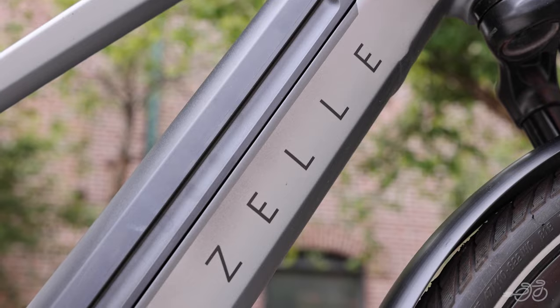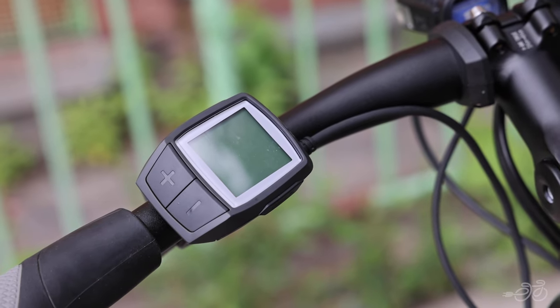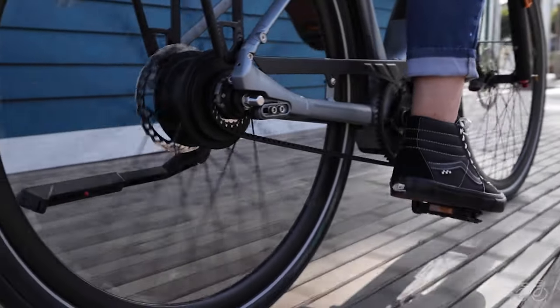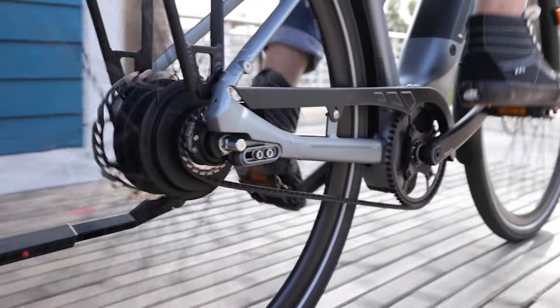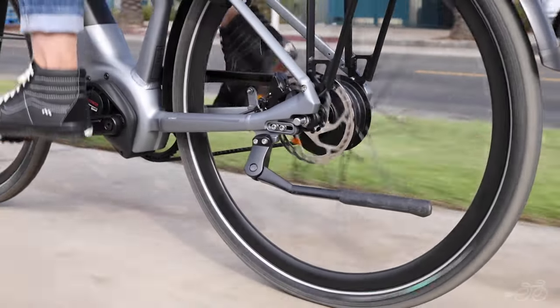It has an integrated 500 Wh battery and comes with the Purion display, a minimalist onboard computer, giving you a clean look on the handlebars. The Enviolo 380 Trekking internal hub paired with the Gates Belt Drive ensures a clean commute, less time spent on maintenance, and more time being out and about.